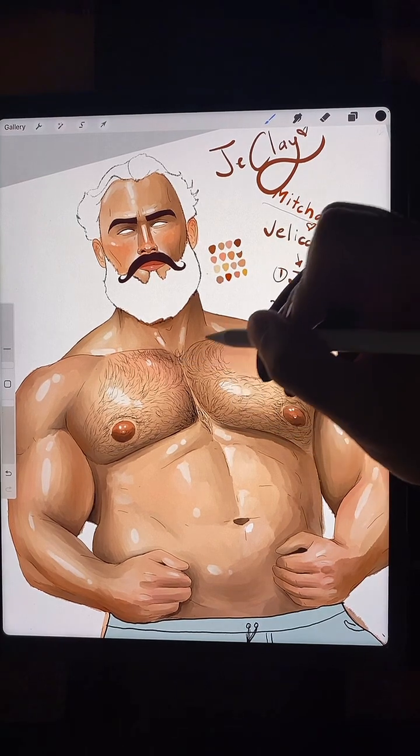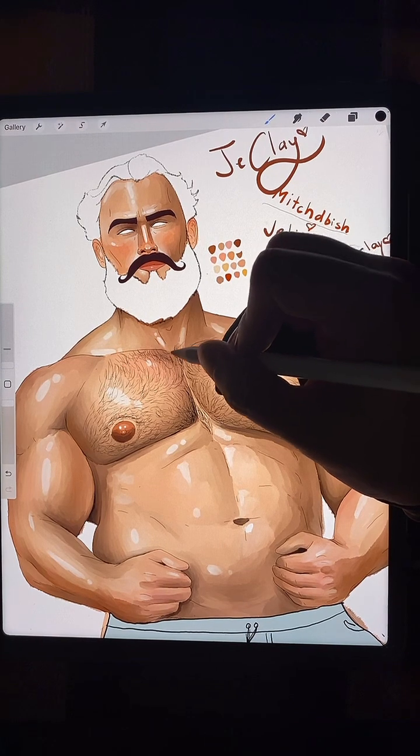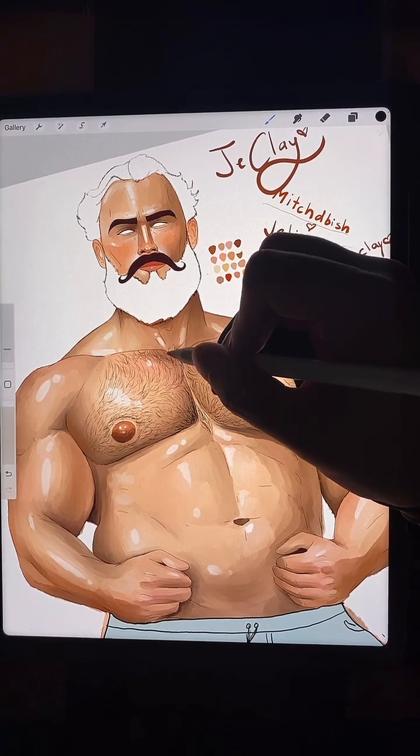Guys have that little tuft of hair here that kind of pops up out of their dress shirt — I love that.